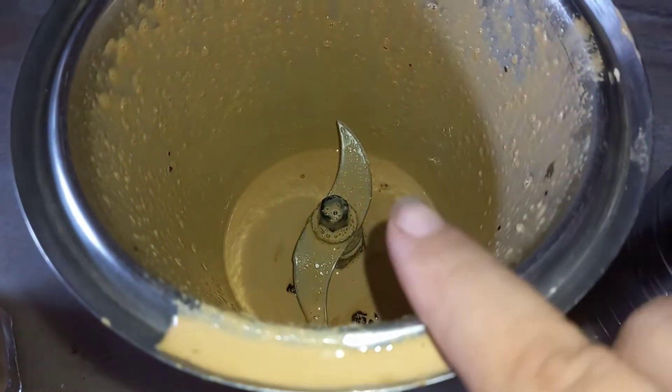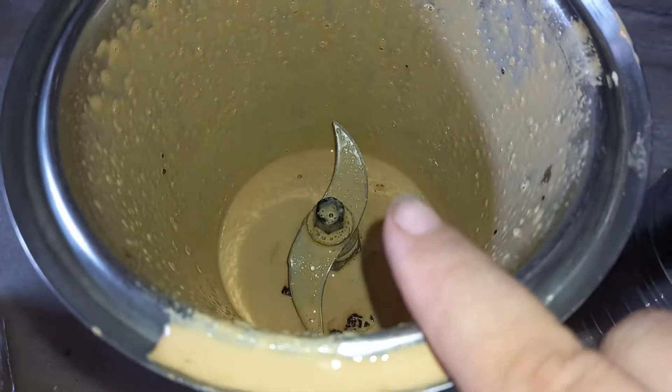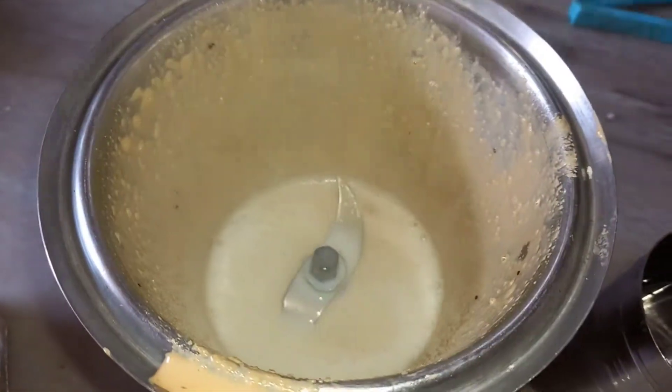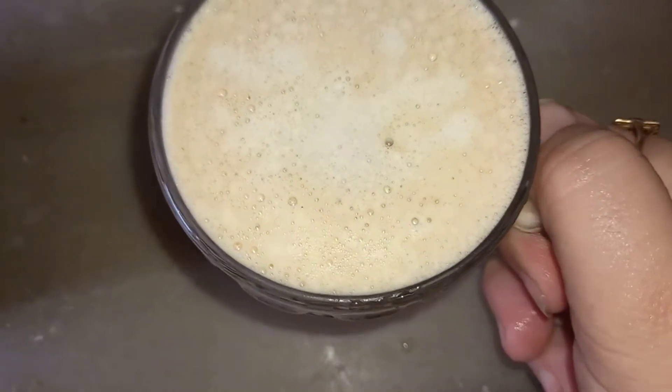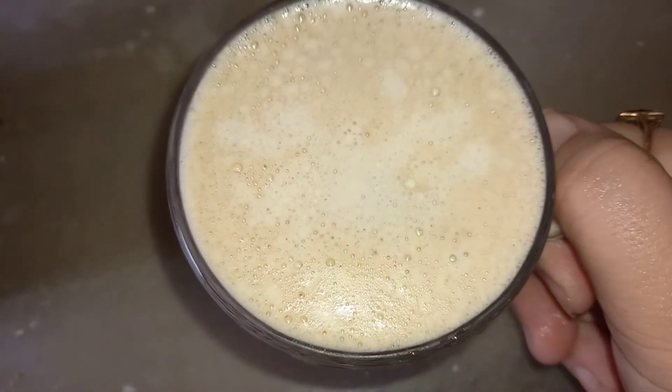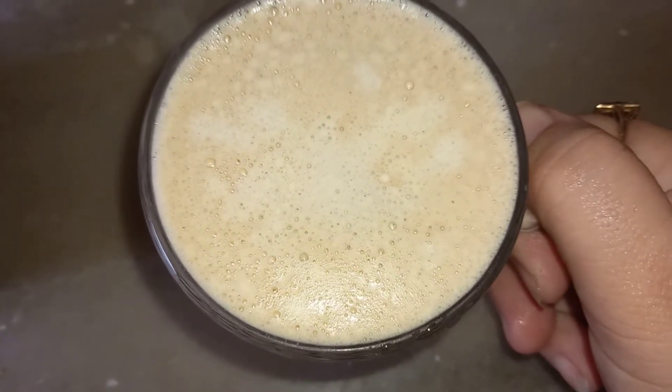How to clean this mug? Put it in warm water. Look, my delicious coffee is ready. Isn't it? I am enjoying my coffee.